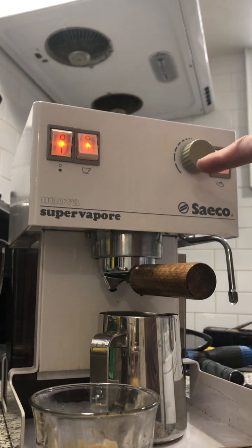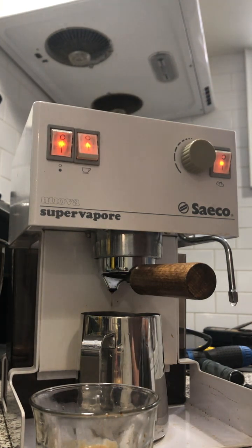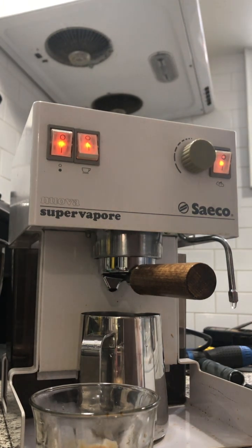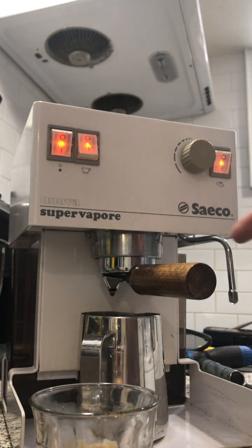I cleaned the steam valve — it's not leaking as much. It's still an old machine so there's still a bit of leaking, but not that much. As you can see, when I put the espresso shot in, there's no leak coming from this part.